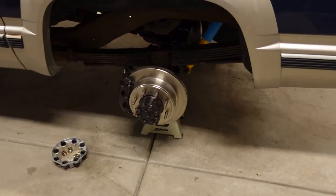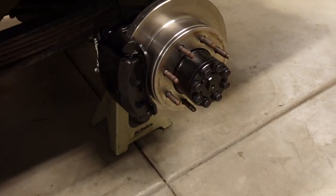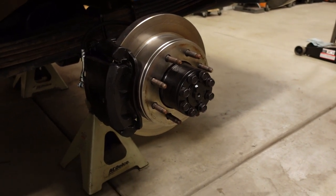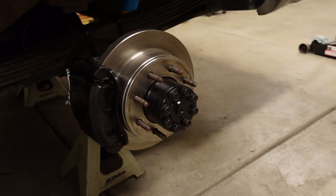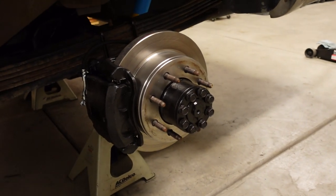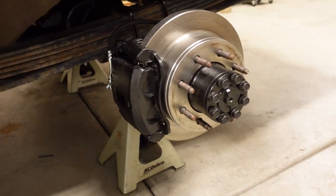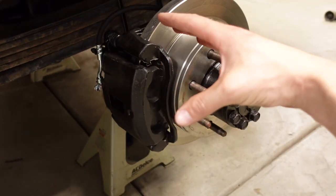One of the major benefits of swapping this particular axle is the rear disc brakes — and they're not just any disc brakes. These are pretty heavy-duty, designed for a one-ton van. They have two-piston calipers and really heavy-duty rotors, so they'll definitely add a lot of stopping power to this Suburban. But when I started bleeding the brakes on the passenger side, I noticed the caliper was hanging up — it wouldn't release and let the rotor spin freely.